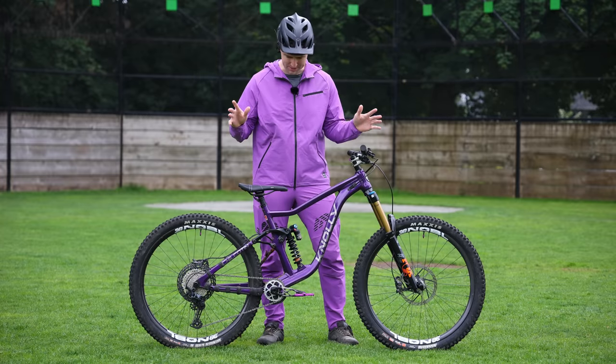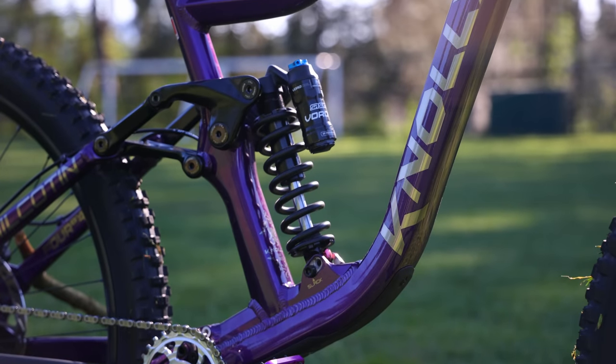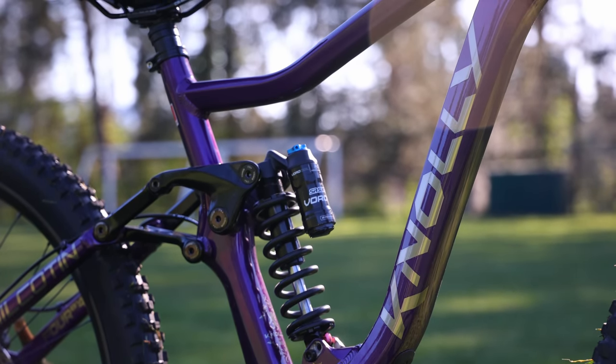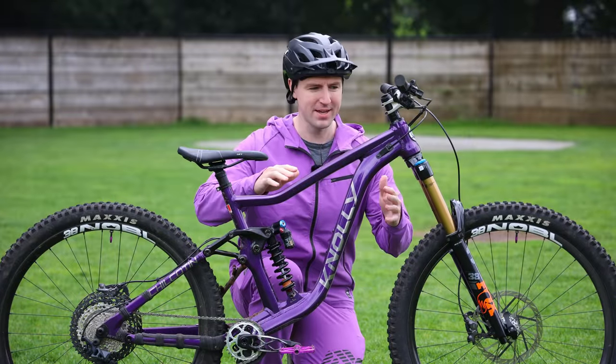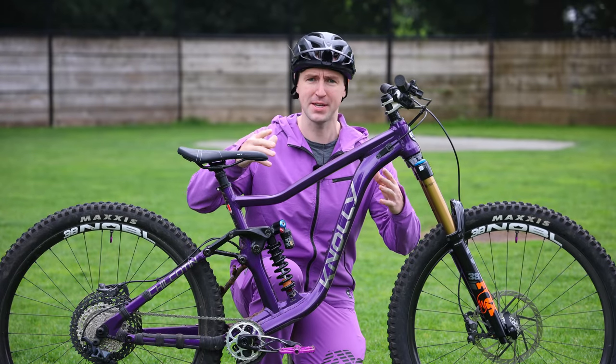I've got some more interesting parts on this bike this year, so let's go through them. Starting with the frame — this is the Noli Chilkouten. It's very similar to the one I was riding before, except this one's purple with chrome decals. If you're not familiar with Noli, they're a local brand, local here to Canada, actually local here to Burnaby, BC specifically.